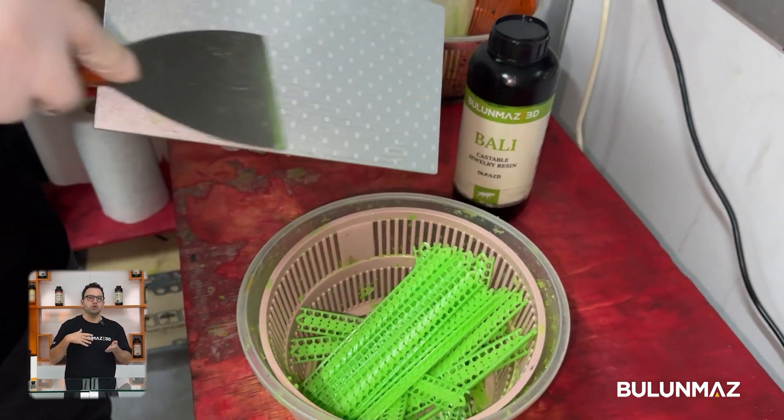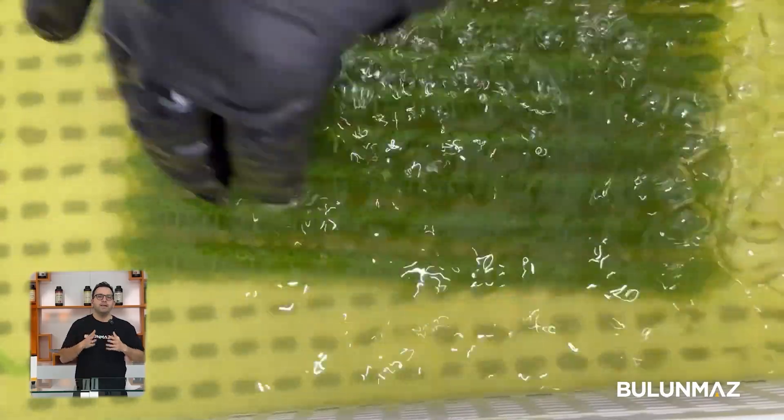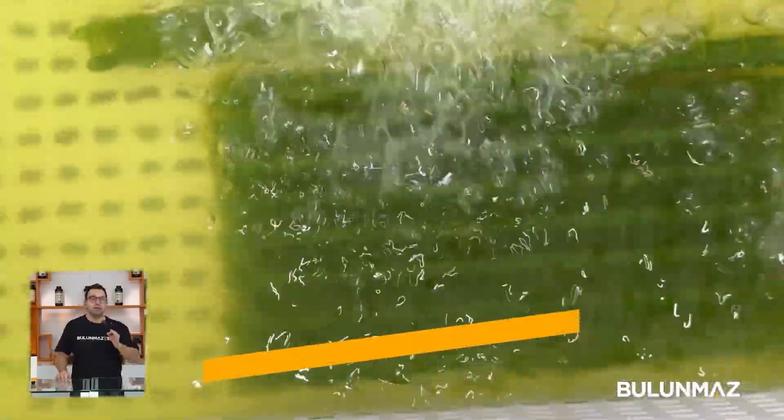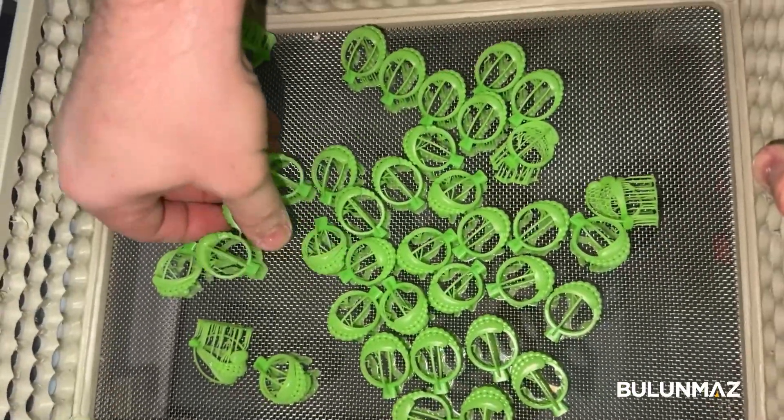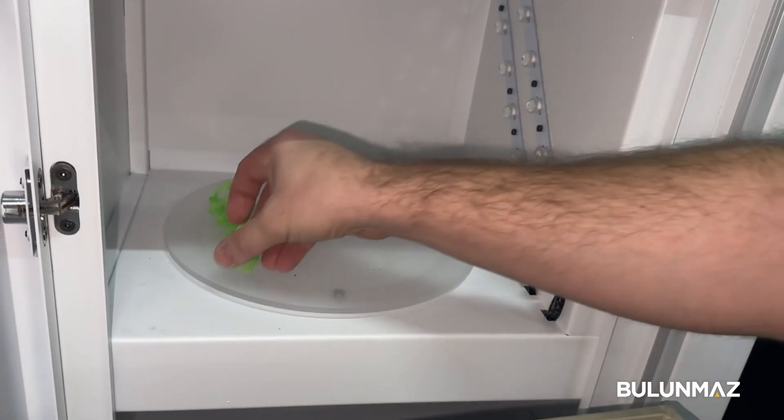Make sure no resin is left on the printing table, as that will cause damage on the next print. Clean the table very well. The next step is cleaning the models with alcohol — use isopropyl alcohol for the best cleaning. Make sure you clean the print very well, as any small extra resin pieces left inside will affect your casting negatively.